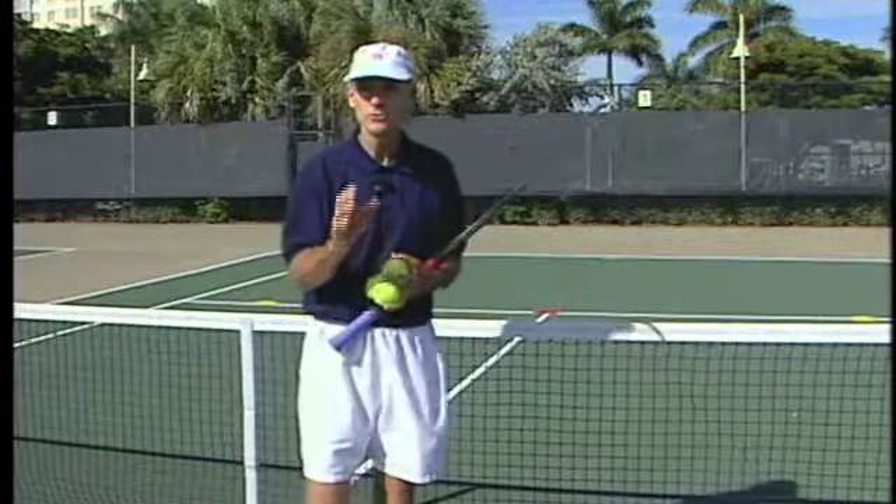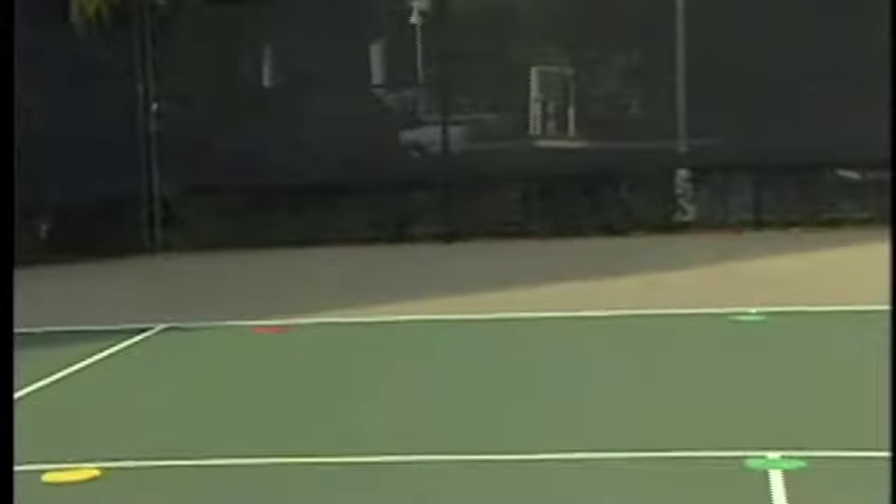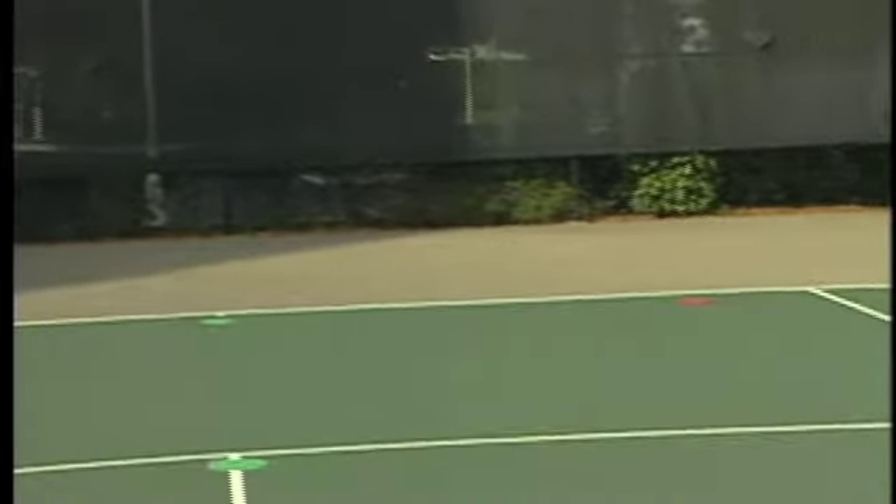One of the best ways to practice your return of serve is to have a friend or a pro hit you some serves, pick spots out on the court, maybe put some targets out there, and work on your return.